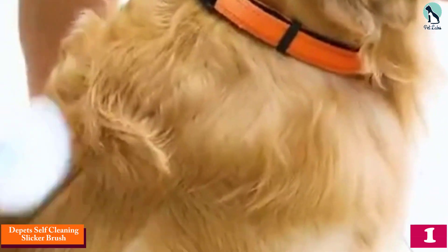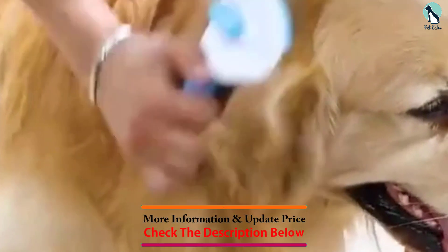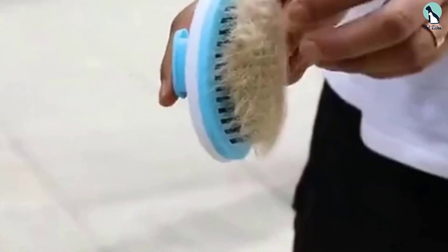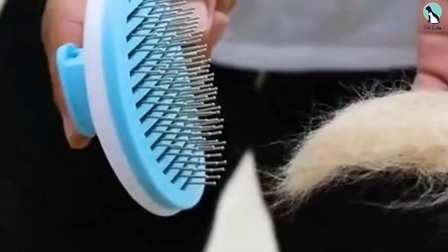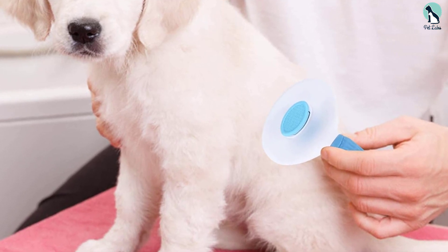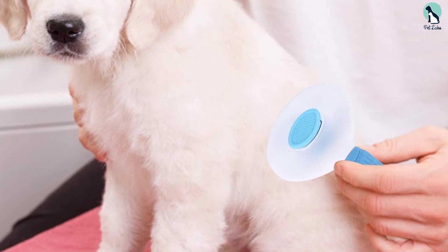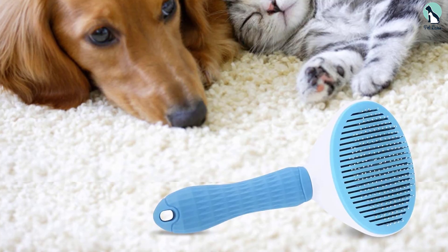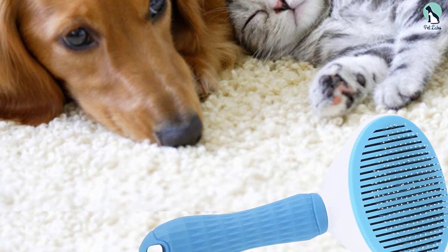And finally at number one, we have the Depets Self-Cleaning Slicker Brush. Depets makes our favorite slicker brush. This grooming tool has a comfy grippy handle and stainless steel bristles with protective rubber tips. We found it easy to hold and maneuver, and although the large size makes it hard to access all areas, it moves pretty effortlessly through a cat's coat. With perfectly spaced bristles, this slicker brush does impressive work loosening and removing excess fur from the undercoat. Cleaning it is no problem either — just push the button on the back to retract the teeth and release the collected hair.